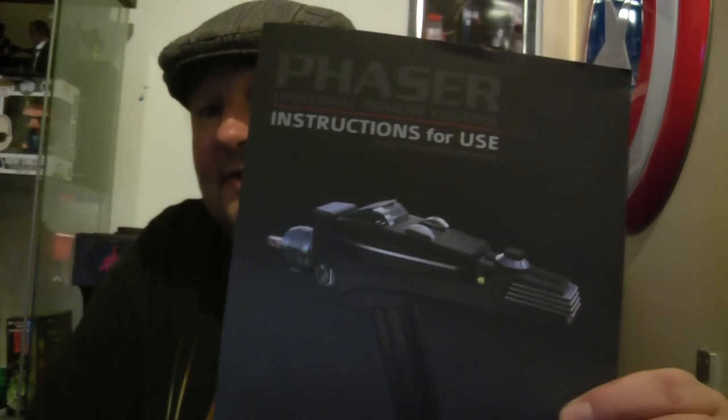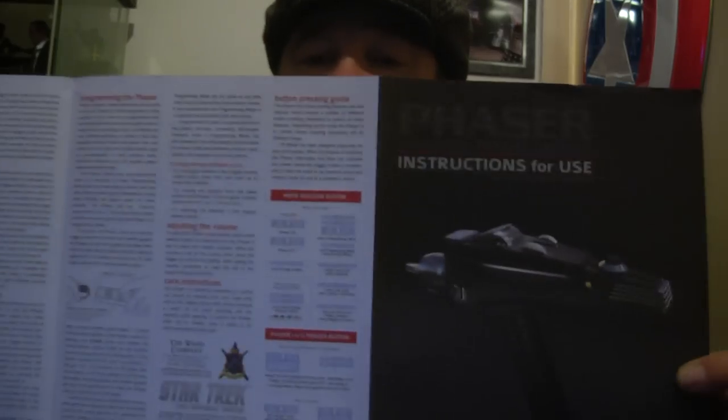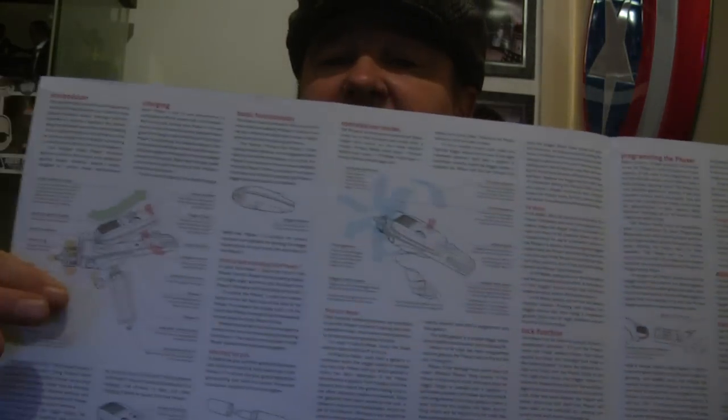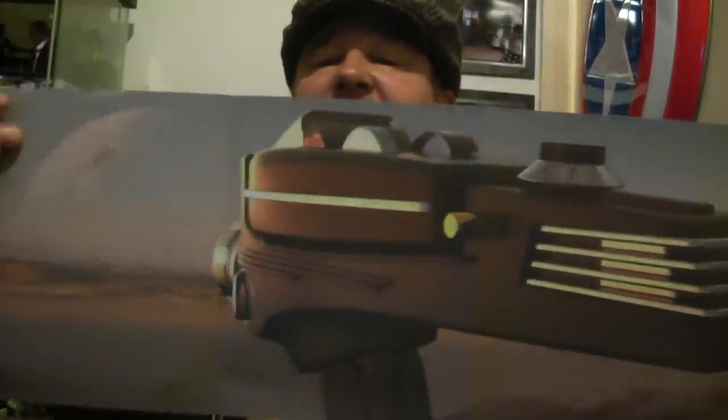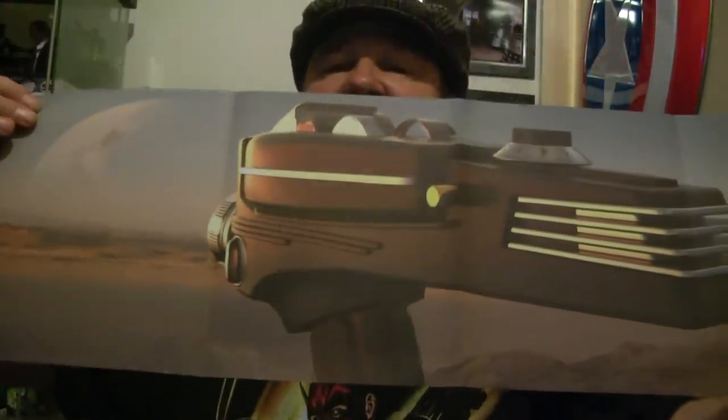This is the instructions. As you can see, it's quite a lot of gobbledygook to get through. I don't read a lot of that — I just start pressing buttons. You know, like a mobile phone, you get a big book for it and you just press buttons. But you do get a nice picture of a Phaser in there which is really nice artwork. I'm quite impressed for what I paid for this.